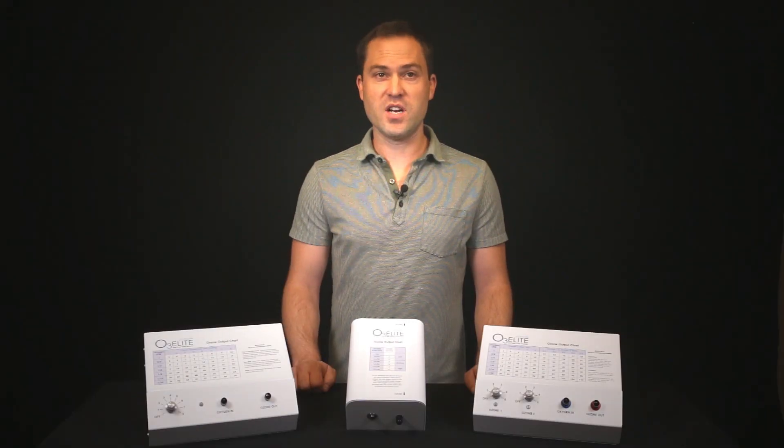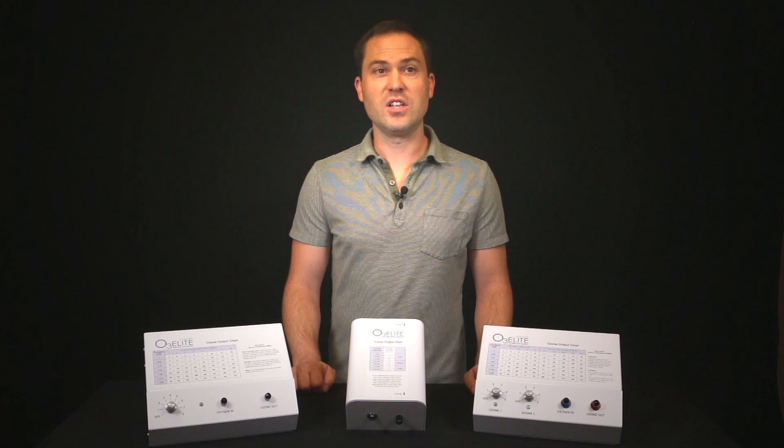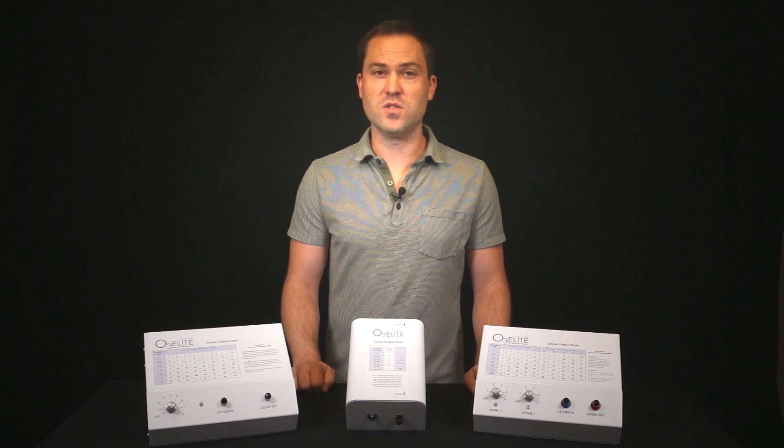When you are setting up your ozone generator, choose an operating environment that is free of airborne moisture and particles. Also remember to keep the ozone generator clean and dry. Dust particles and condensation pose a challenge to the consistent operation of all ozone generators.